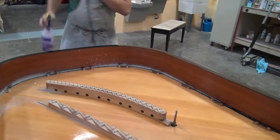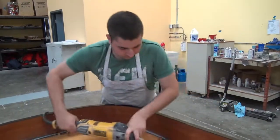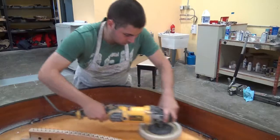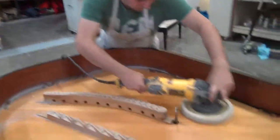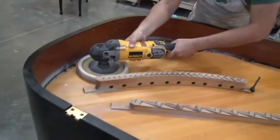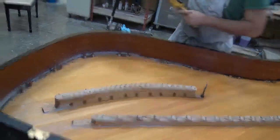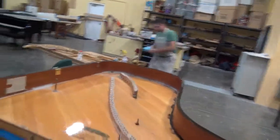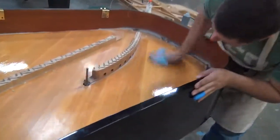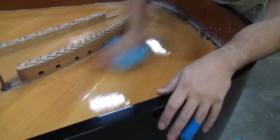Now, the third and final step. This is meant to take off dust, but it's actually going to clean up all the swirl marks on the clear coat. Now, once it's ready to wipe off, just wipe it off. It takes away all the extra stuff that might have been left, and then you have the finished product.